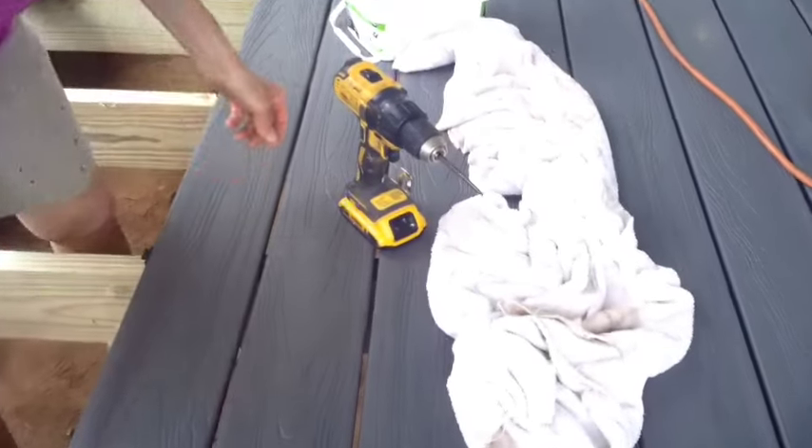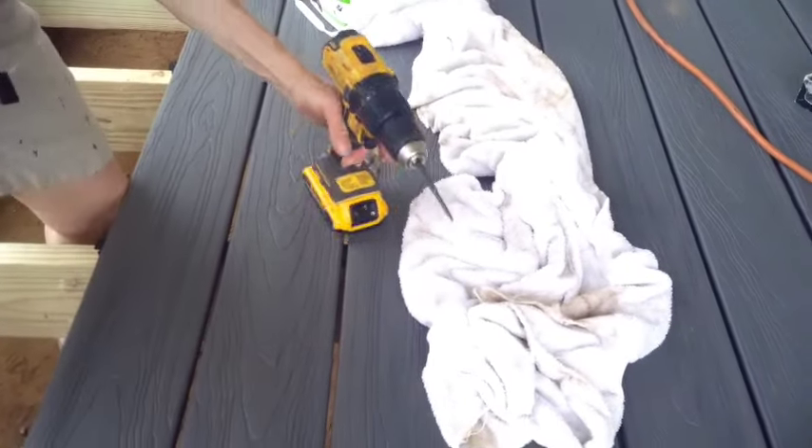This is a very specialized bit — it's very long. Let's see if you can see it. It's used with the very small-headed finish screw.